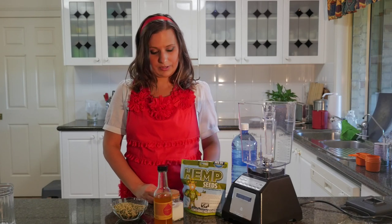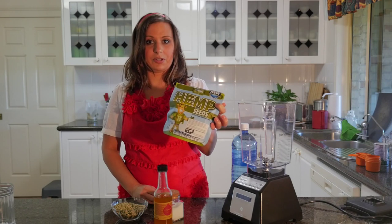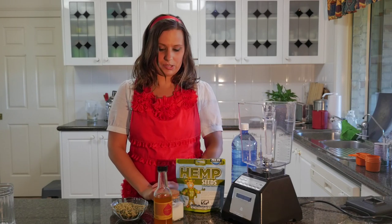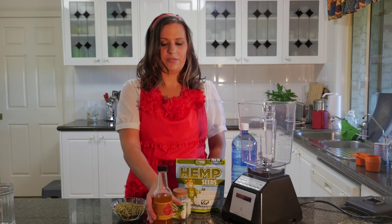What we need for this is four cups of water — filtered water is preferable. We have some hemp seeds, three quarters of a cup. Thanks to the Hemp Foods people in Australia for sending me this; you can see their website hempfoods.com.au for more information. Just make sure you check that you're able to consume hemp seeds in your area. We also have a sprinkle of sea salt and one tablespoon of coconut nectar.